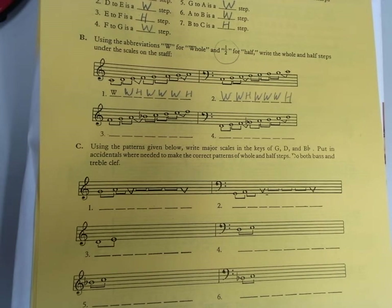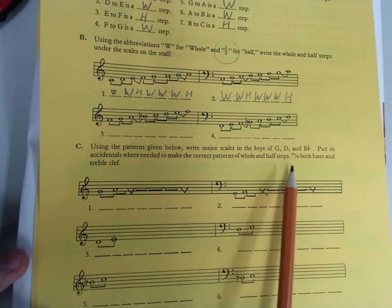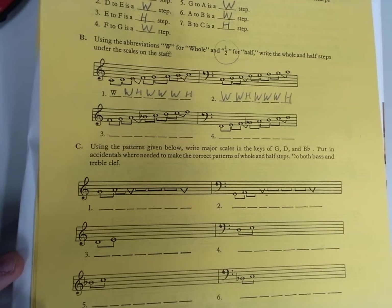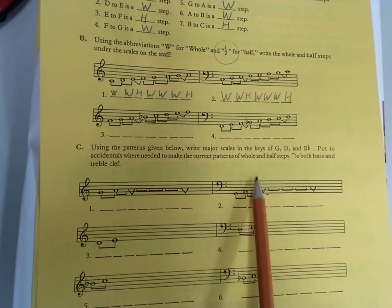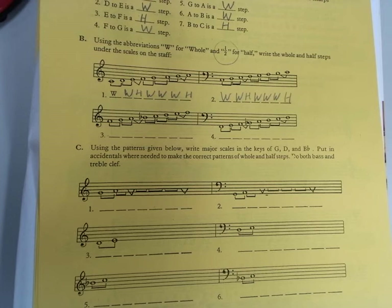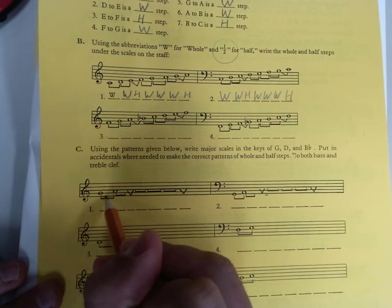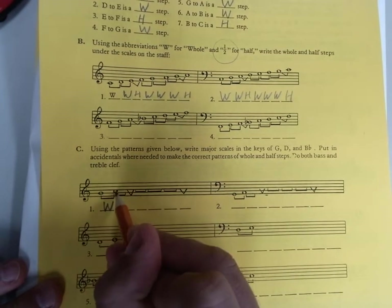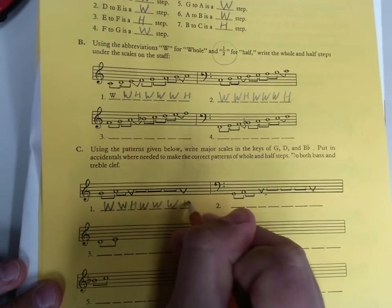So speaking of F scale — right here we just write in the whole, whole, half, whole, whole, whole, half pattern again. We're going to use the patterns below and write major scales in the key of G, D, and B flat. We're going to put in accidentals — don't worry about a key signature — and put in accidentals where needed to make the correct pattern of whole steps and half steps. Do the clef for your instrument: trombone, baritone, tuba do lines two, four, and six; everybody else do lines one, three, and five. Let me do the first one together. I'm going to do treble clef, but all the note names will be the same. G to A — whole step. Let's write these in: whole, whole, half, whole, whole, whole, half.